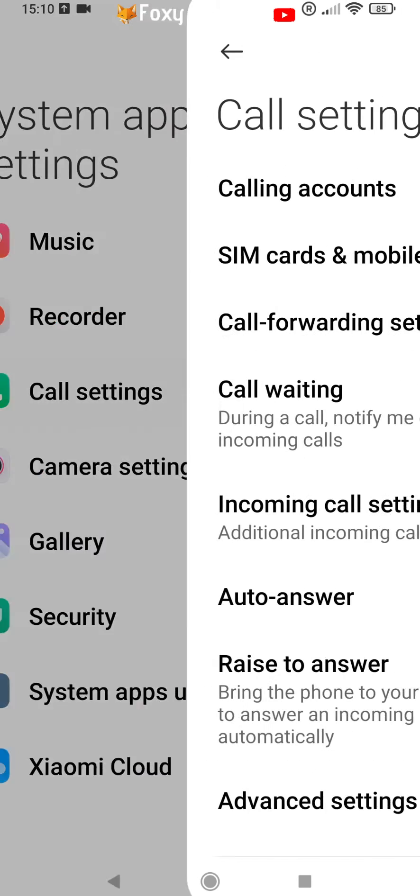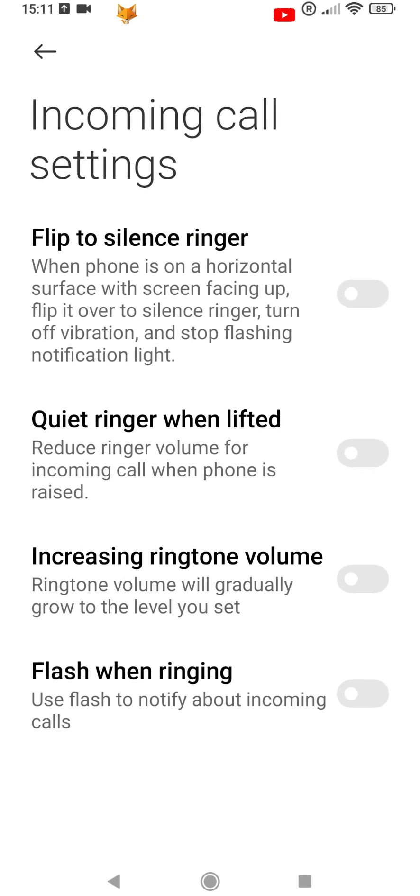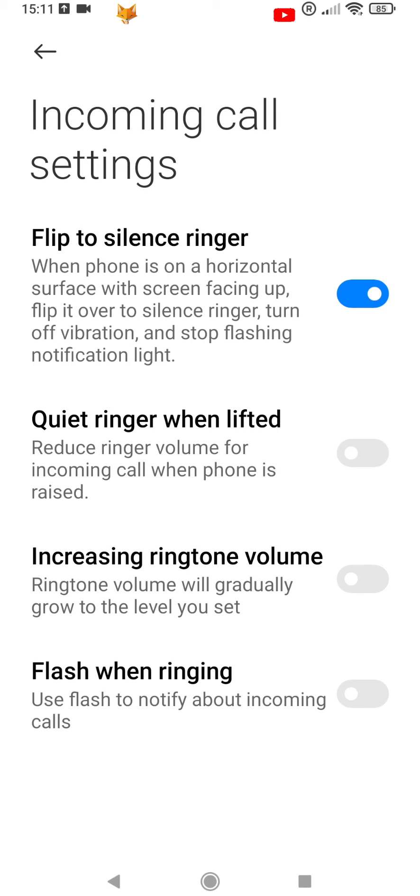Select Call Settings. In Call Settings, select Incoming Call Settings. Now just tap the toggle next to Flip to Silence Ringer.